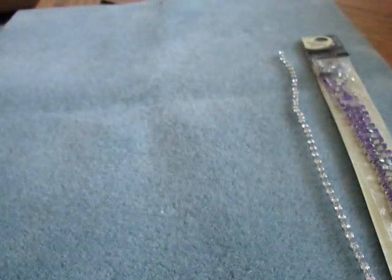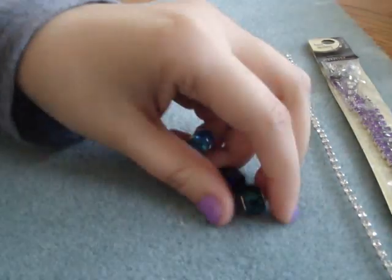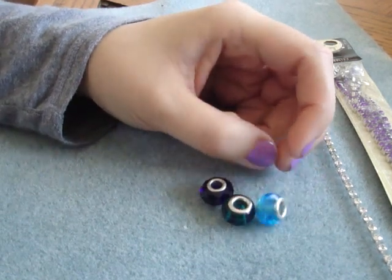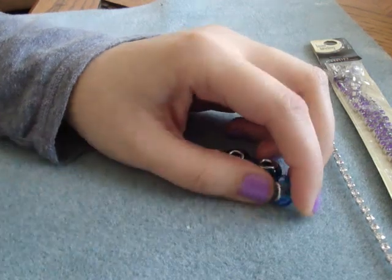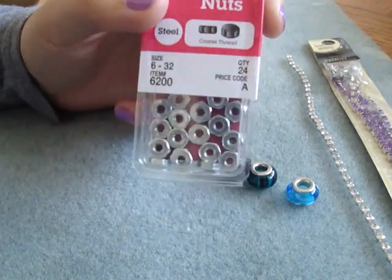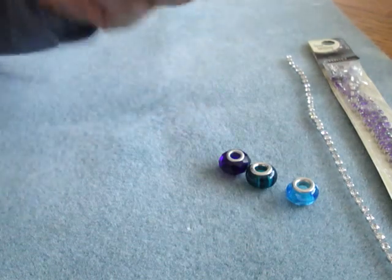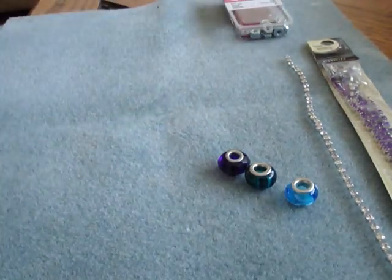Then you're going to need a button or some kind of fastener for the ends. You can use Pandora-type beads with the big holes — you just have to make sure the holes are big. Or you can use hex nuts like these, I got these at the hardware store, they're really inexpensive and you get a lot of them. Or you can use a button.